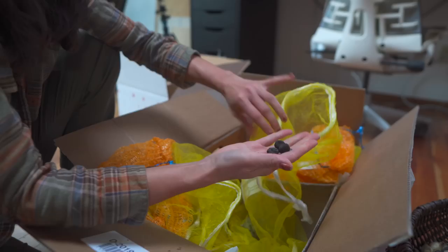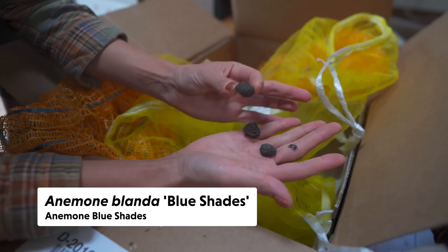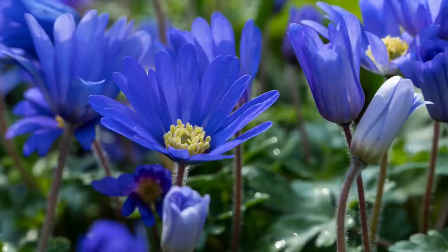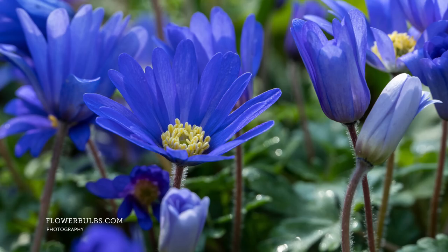These are anemones. They are a little flatter shaped, a darker color, and they get this nice daisy-like look to them, with ray florets and little disc florets in the middle. These are kind of a bluish-purple, lavender shade.